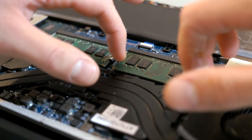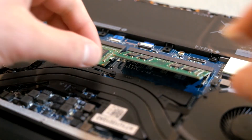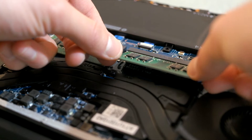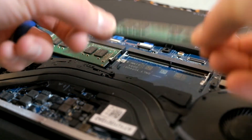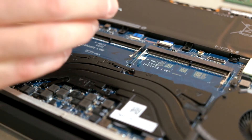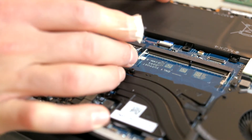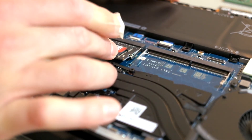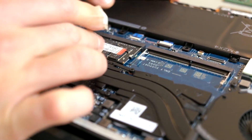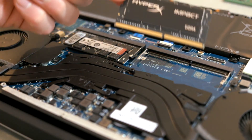Now that we have the RAM exposed, squeeze together the two pins and pull out the RAM. Then insert the new HyperX RAM — as mentioned, that's linked in the description below. These are really high quality 16GB per chip RAM sticks from Kingston.